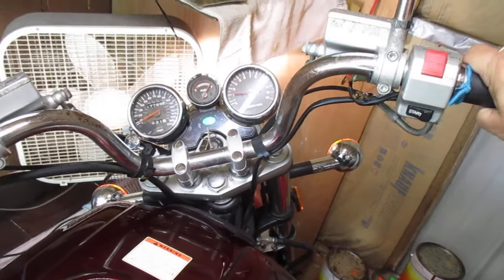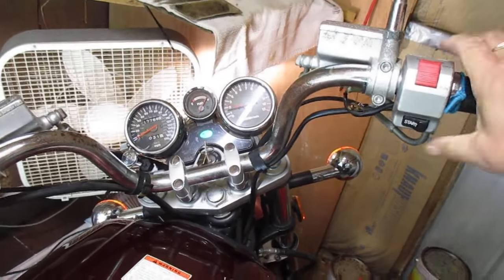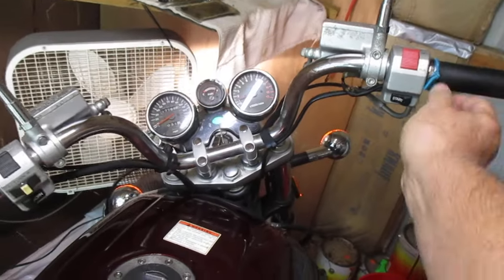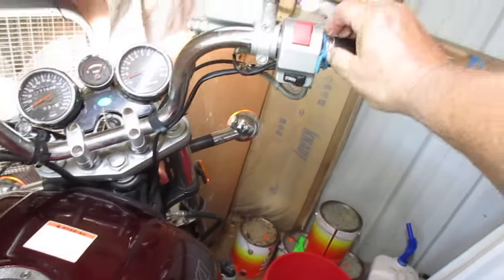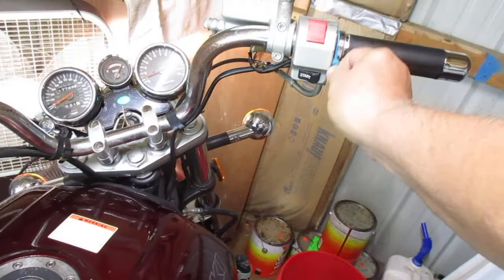It cranked right up — you don't even have to choke it. It'll already idle. I'm telling you, them carburetors are as true right now as they were the day this bike rolled off the showroom floor.